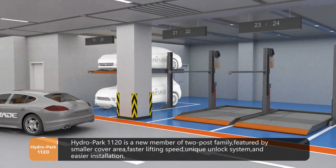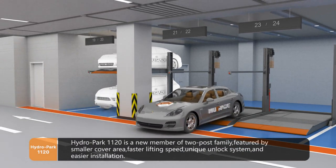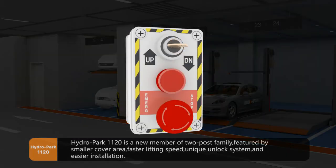Hydropark 1120 is a new member of the two-post family, featured by smaller cover area, faster lifting speed, unique unlock system, and easier installation.